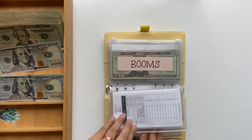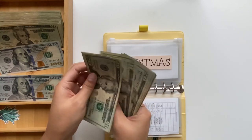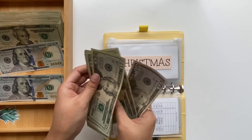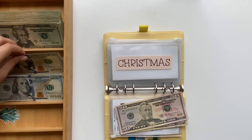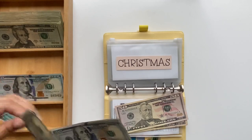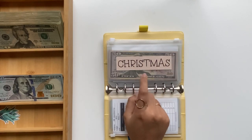For Christmas, we are at four hundred dollars. Counting out: 20, 40, 60, 80... one, two, three, then fifty, four hundred. I'm going to leave some there and grab three hundreds, making it one hundred, two hundred, three hundred. I actually totally forgot about that!